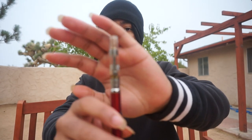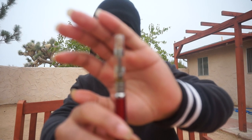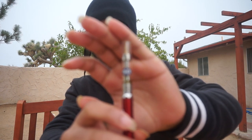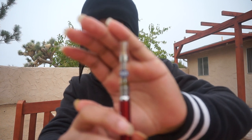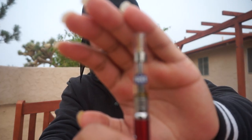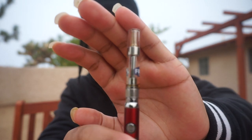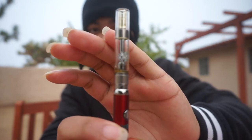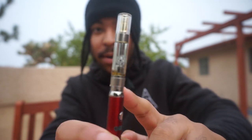As you guys can see, this cart is getting towards the end. But I keep hitting it until there's no wax in there — you see how there's a little bit of wax left on the bottom? I'm going to hit it until all the wax has gone out of the cartridge and absorbed into the cotton, so I know I got all of the product's worth.